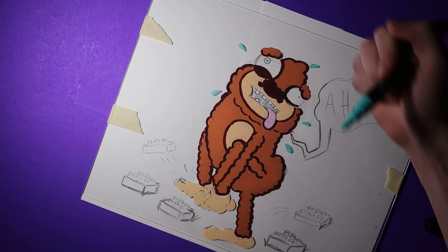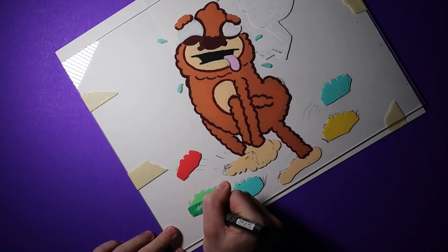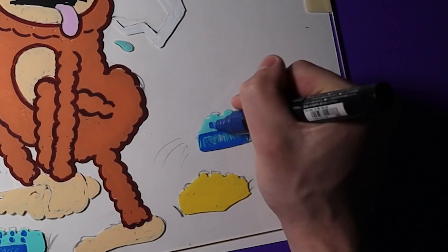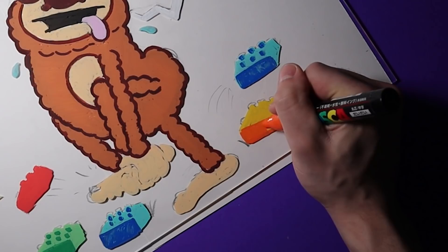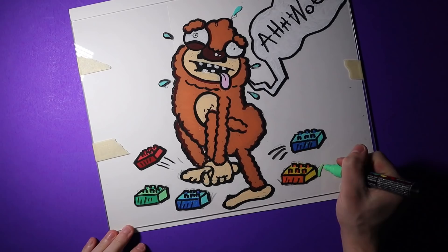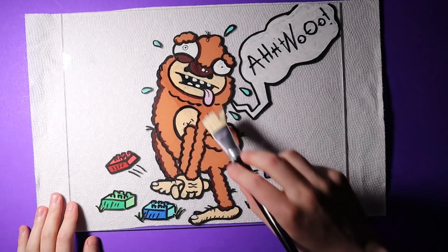He's obviously having a hard time getting through all these Lego traps — stepping on Legos is no joke, that stuff hurts. I'm not sure how Bigfoot didn't see all these oversized Legos on the ground, but clearly the trap was very effective. I painted all the Legos in varying colors just to keep things interesting — I just kind of picked the colors at random. The Legos aren't perfect; it was pretty hard to get small details on the glass. Here I'm adding some shading to the Legos with darker colors. After that, I went in with black to outline the speech bubble and just about everything else. I added little bits of grass all over, and now that I've transferred the drawing onto the glass, I peeled off the drawing from the back and went over everything with a layer of glossy varnish.